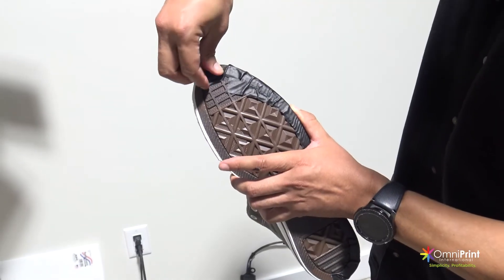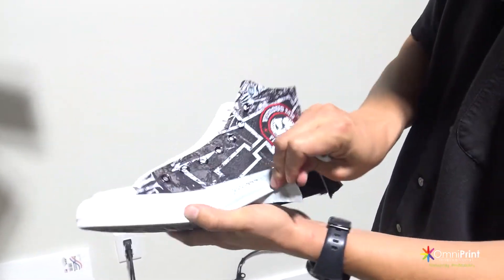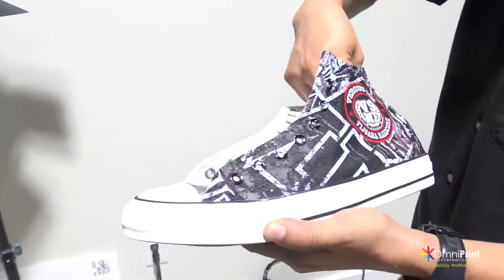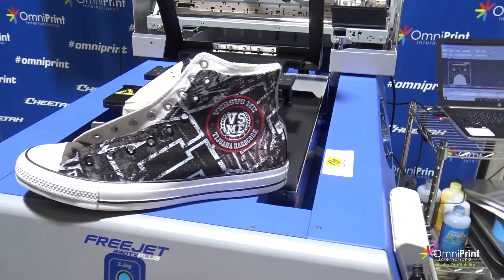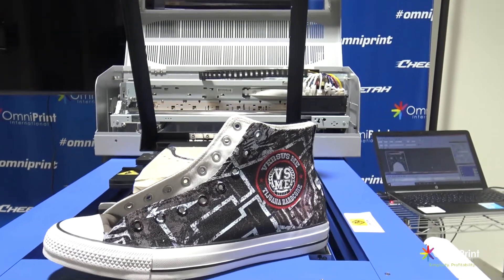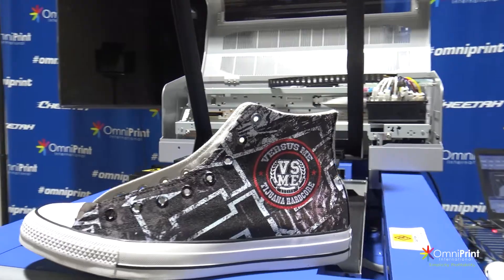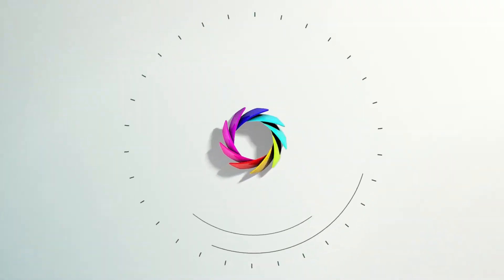The final step is to remove the shoe tape. If you want to print the other side of the shoe, follow the same instructions. This concludes the process for using the shoe platen. If you have any questions or concerns, please contact our tech support team by emailing support at omniprintonline.com. Thank you for choosing Omniprint.